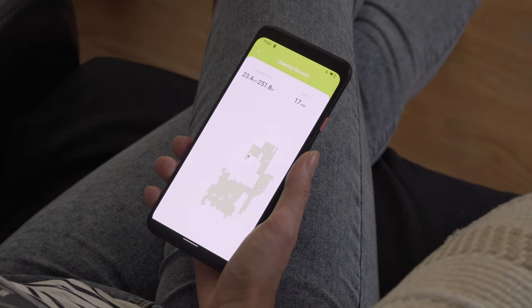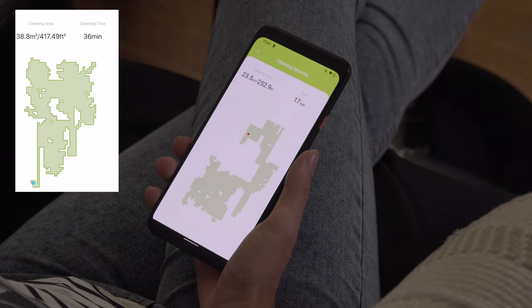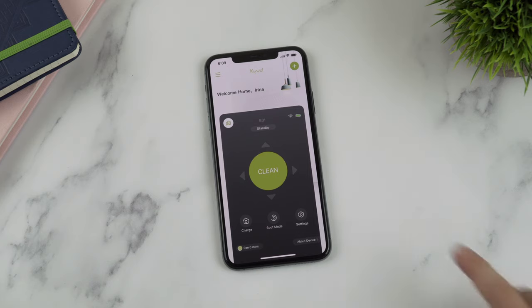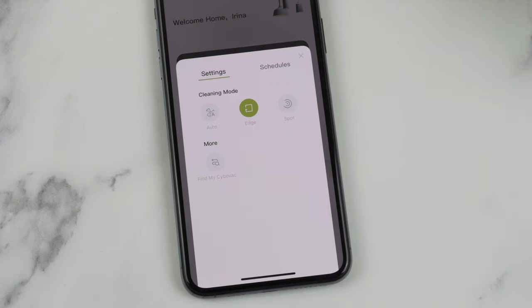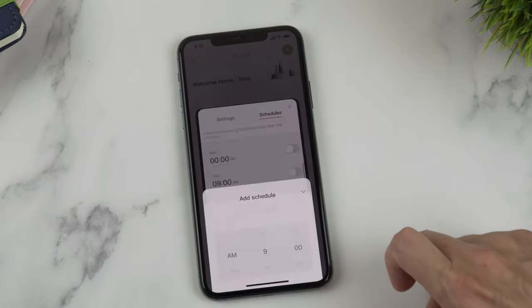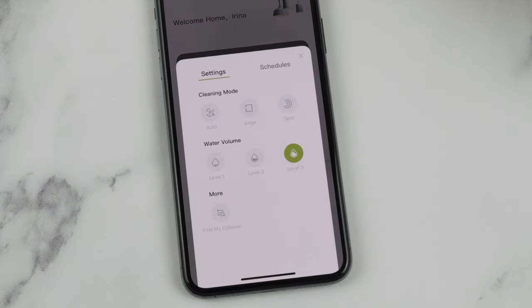Let me show you how the dedicated Kaival app works — it's available on Android and iOS. One of the coolest features is tracking the robot's movements in real time and seeing the cleaned area on a map. You can also fully operate the vacuum: start cleaning, choose a cleaning mode, adjust suction power, schedule cleaning by day and time, and adjust the water amount in mopping mode. The CyberVac is also compatible with Google Assistant and Alexa, supporting voice control to make the cleaning process even easier.